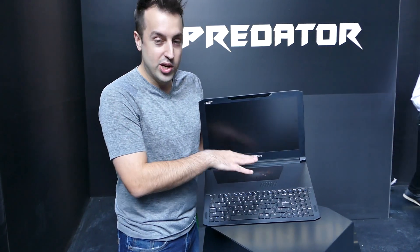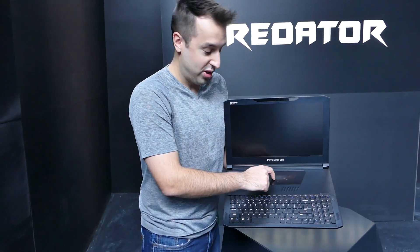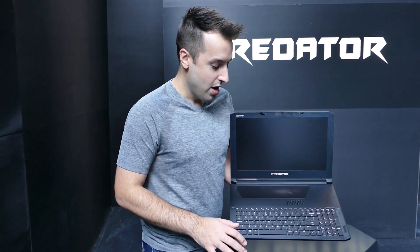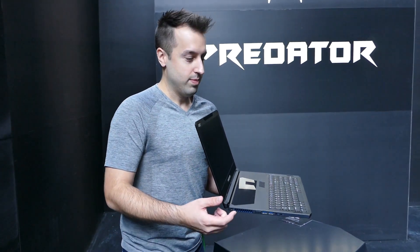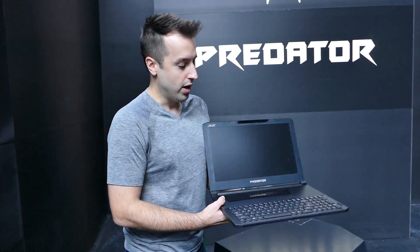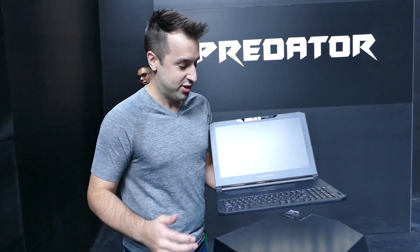Even though this looks like a window on a DIY desktop, this is actually a trackpad, so you control the mouse right here — a pretty unique design. This is a thin gaming notebook, and with thin gaming notebooks the question is: what's the sacrifice you've made as a company to make it thin? Did you drop off all the performance? Is it throttling? At Predator, we don't want to make any sacrifices.